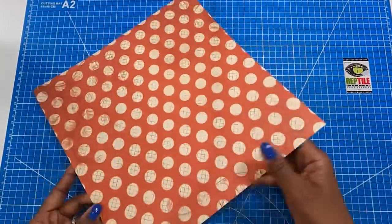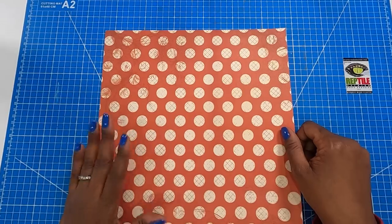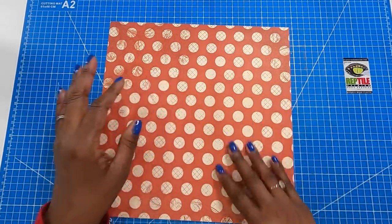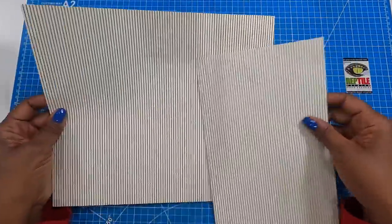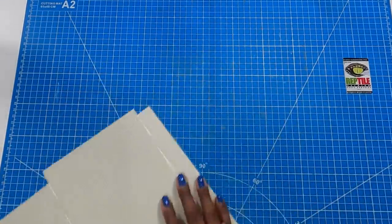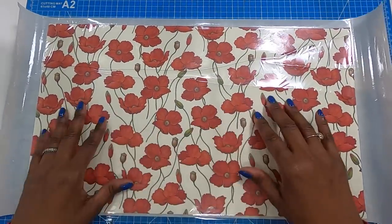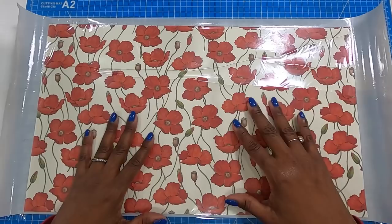I have a piece of 12 by 12 decorative cardstock that we are going to cut down, but I'm starting with the 12 by 12 because I want to show you the measuring process. I have two pieces for the inside liner: a piece that measures 12 by 10, and a piece that measures 6½ by 10. And then for the jacket cover, I'm going to be using this beautiful poppy Italian wrapping paper by Rossi.